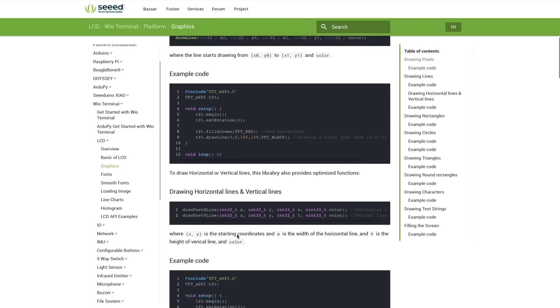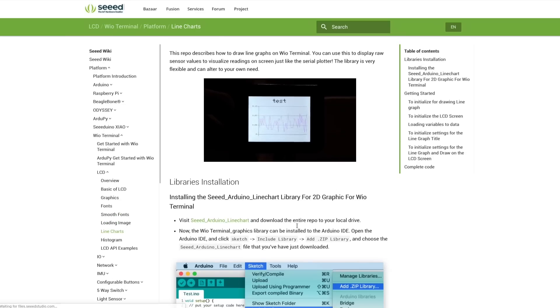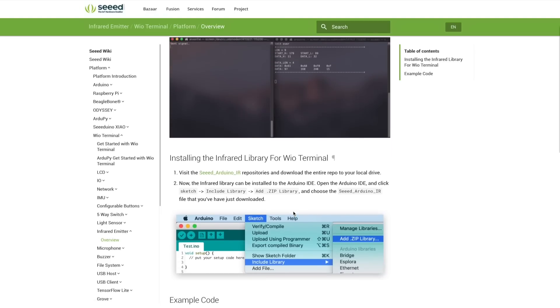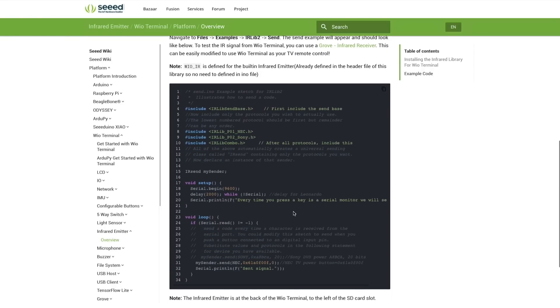The WIO Terminal has single-handedly reinvigorated my interest in electronics programming projects. For a long time I've been frustrated with the fragmented architecture of Arduino — so many different boards with different features and capabilities. Sometimes you just want to make cool stuff, and anything that breaks down those barriers is a winner in my opinion. Definitely check out the WIO Terminal; at $30 you really can't go wrong.